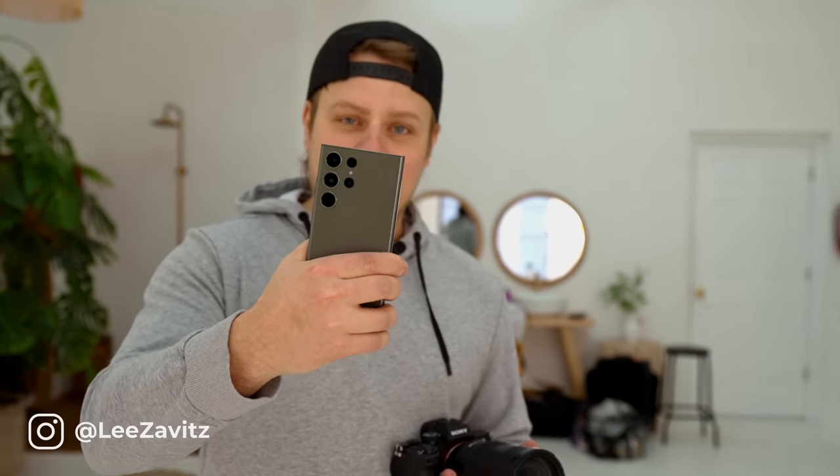What's up guys, I got a brand new video for you today. Today we're shooting with the Samsung Galaxy S23 Ultra versus the Sony a7 IV. I do this every year with the iPhone and I did it with the S22 last year, so let's see what we can get.